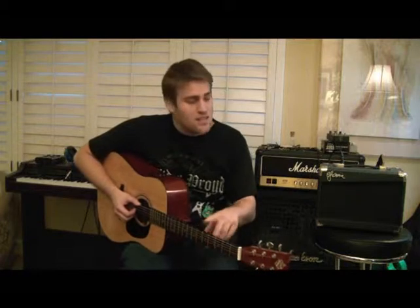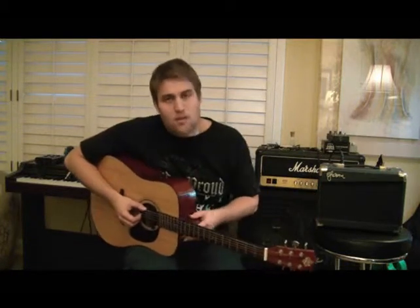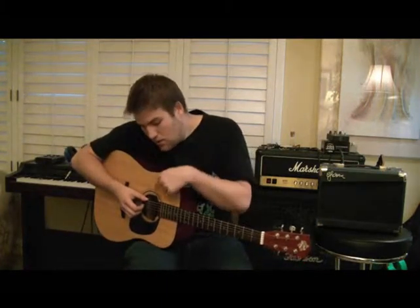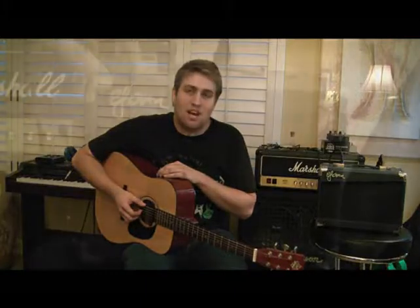This is not the guitar that comes with it — it's only the amp. This guitar is a Washburn House of the Blues Special Edition. It's Dreadnought style. I think it sounds pretty good. But just to let you know, I'm also running a Fishman pickup out the back. So let's take a look and see how it goes.